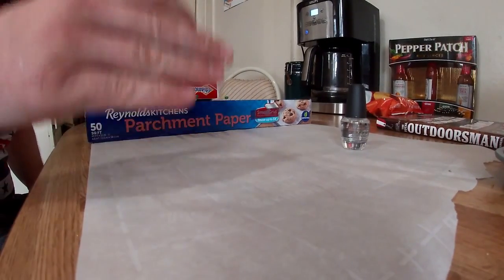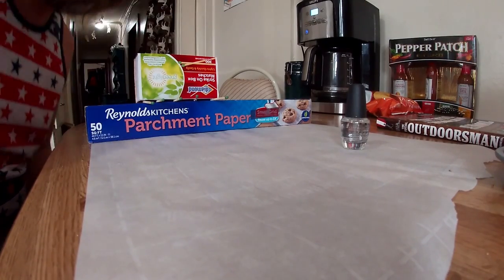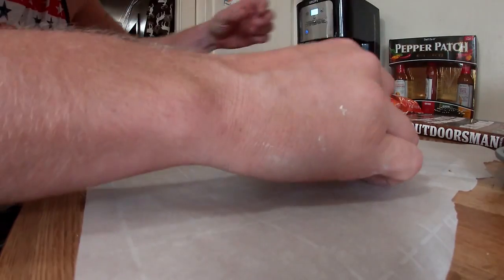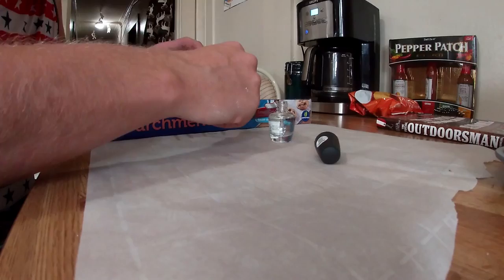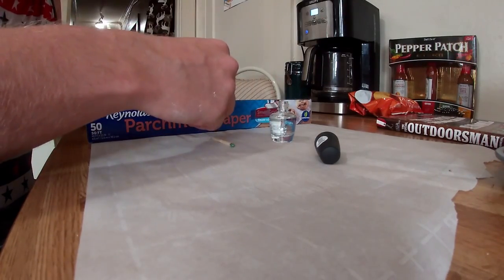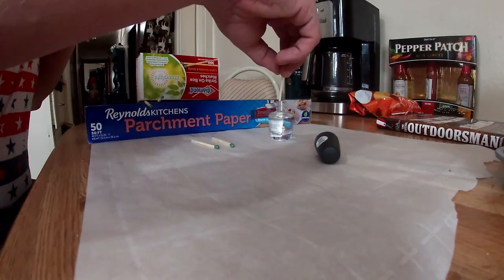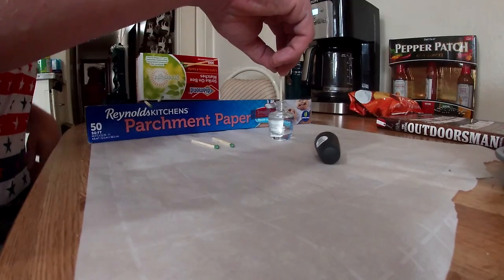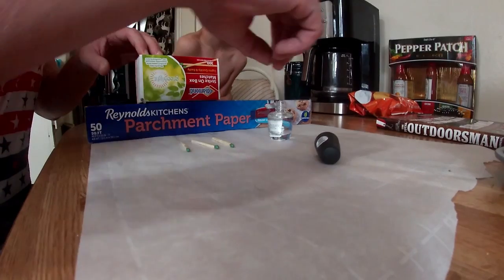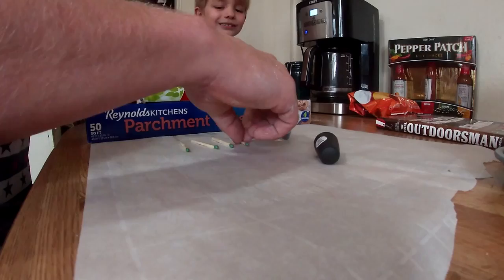All right ladies and gentlemen, here we have the second part of making these waterproof matches on our own. We are going to dip the other side just like this, and then let them sit on this parchment paper to dry. Then we will move on to our testing phase.